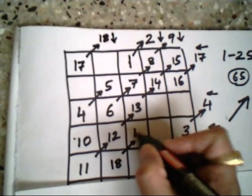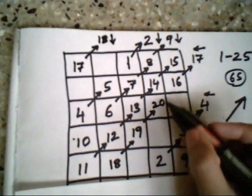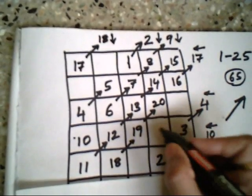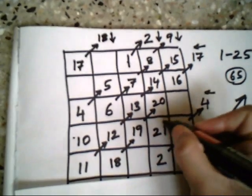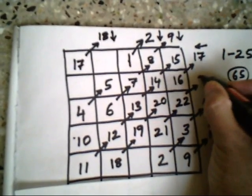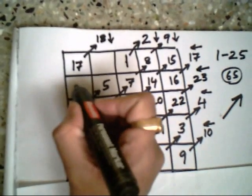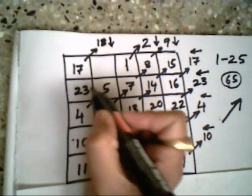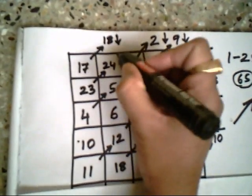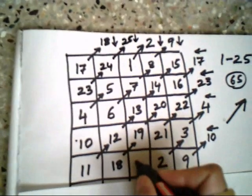Moving in the same direction, I place 19 and 20. Now you can observe that 21 cannot go here because 16 has blocked the way, so I write 21 just below 20. Same direction: 22, 23 — and 23 I bring to the left-hand side. Moving the same direction, I place 24.